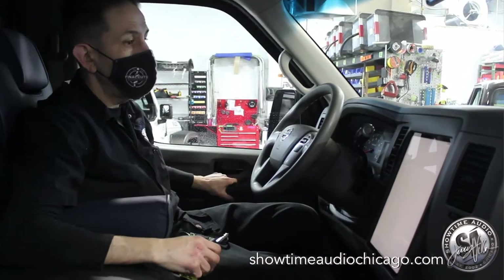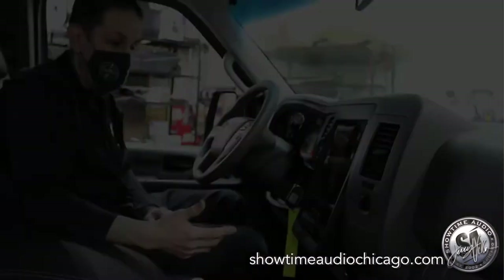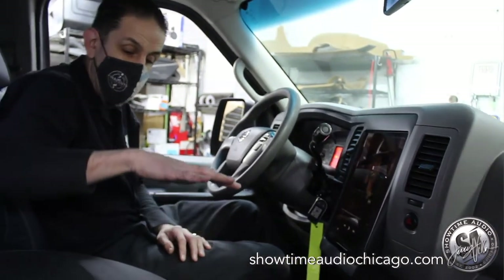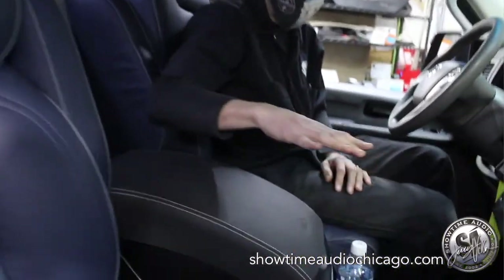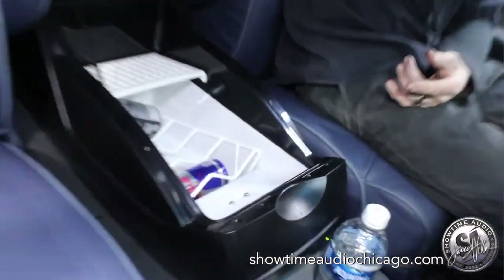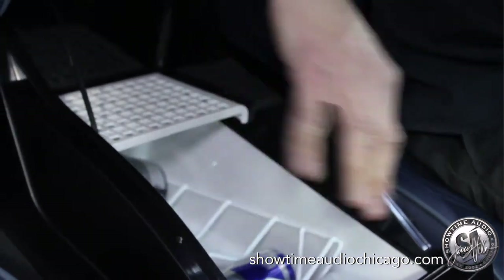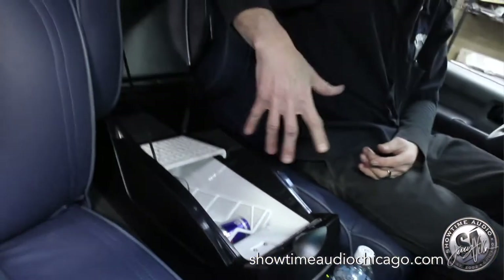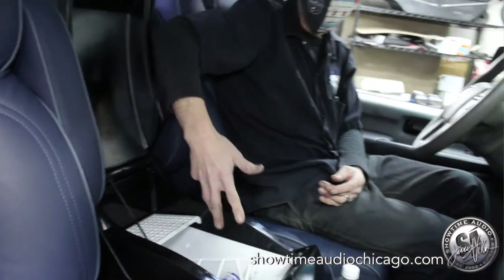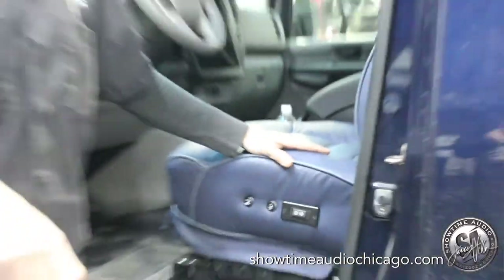The way we have it set up: turn off the key, give it a second, it'll power down and the screen will shut down. We also modified the existing console and added a heated and cooled refrigerator, so you can keep things like your Red Bull or water, or switch it to warm to keep your food warm.